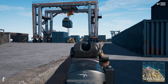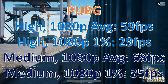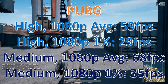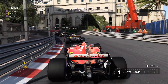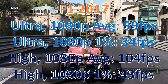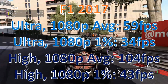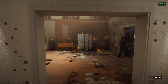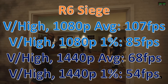Moving to PUBG, even on high at 1080p it's struggling a little — dropping to medium isn't much better, but I think that's more PUBG's fault than the NUC's. In F1 2017, ultra 1080p barely hits 60, but dropping to high gives a much better 104 FPS average. Rainbow Six Siege, a medium-requirement game, is quite solid on very high, and even at 1440p it's very playable.